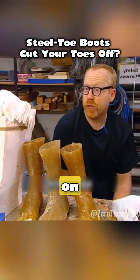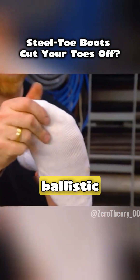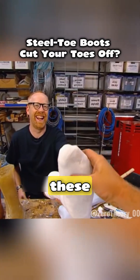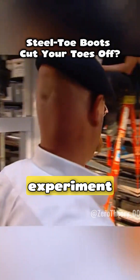To find out, the Mythbusters team decided to test it. They needed to drop something heavy on a boot, but no one volunteered their foot. So they built a fake human leg using ballistic gel and artificial bones — about as close to a real leg as it gets. These are the same models used for landmine testing. They slid the fake leg into the boot and got ready for the experiment.